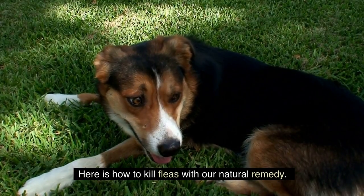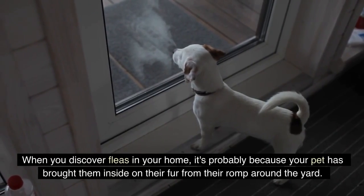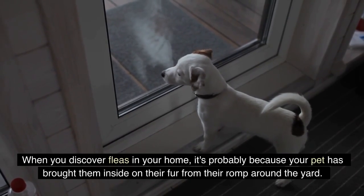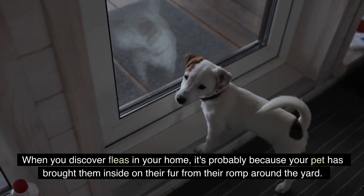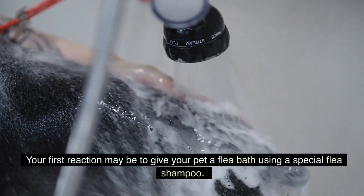Here is how to kill fleas with our natural remedy. When you discover fleas in your home, it's probably because your pet has brought them inside on their fur from their romp around the yard. Your first reaction may be to give your pet a flea bath using a special flea shampoo.